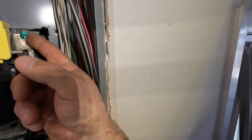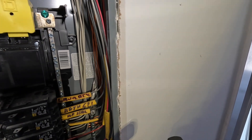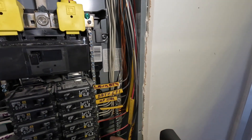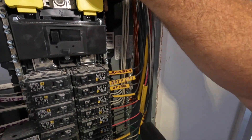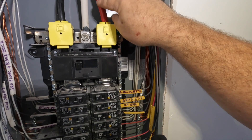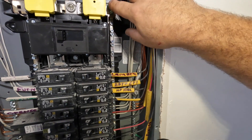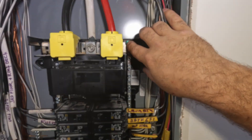I just want to show you something that's wrong with this panel. It was inspected and put in by a licensed electrician, and this house is less than 10 years old — built after Hurricane Sandy. That bonding screw should not be here. This is not a main disconnect; it's just a disconnect for the panel. This main bonding jumper bonds the neutral wires and the ground wires, but as you can see there's a four-wire system here: a hot, a neutral, another hot, and the equipment ground. We're going to fix this problem and eliminate this bonding jumper to make this panel safe again.